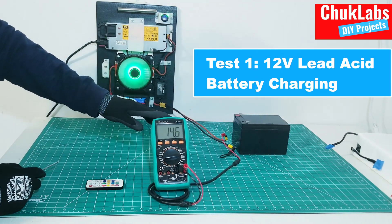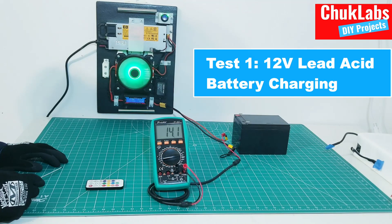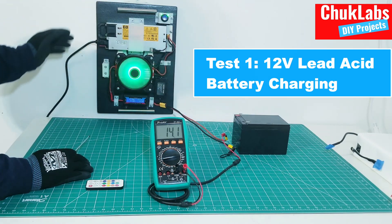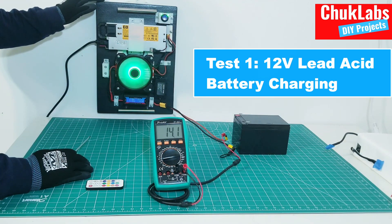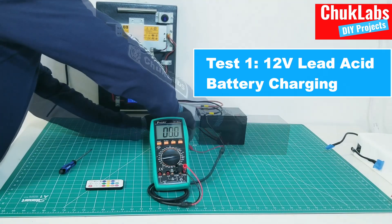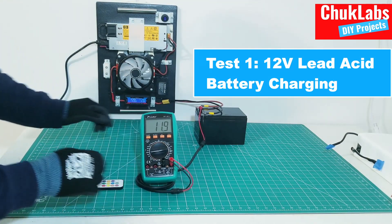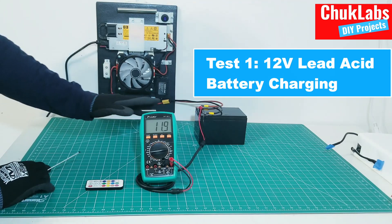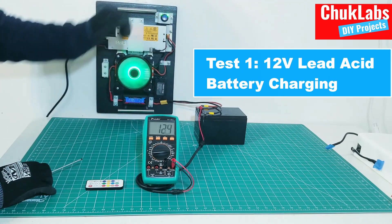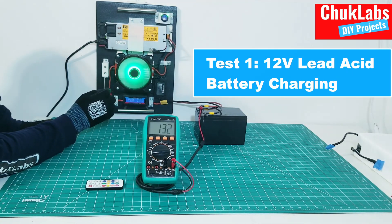This is showing 14.6 — a little bit higher. So the first thing we need to do is configure the charging voltage. Because this is a 12-volt battery, we set the output voltage to 14 volts. To be safe, we turn it off first. As you can see, the battery voltage is at 11.9, so when I turn it on, you will observe the voltage going up. The battery voltage is now rising.